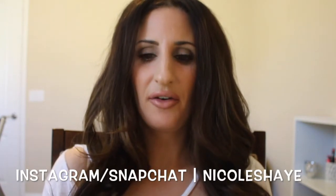Hey guys, welcome back to my channel. Today I have for you a very exciting video. This is going to be a kind of a review and demo of the Urban Decay Naked Basics — the new palette that was just released. I was actually able to get my hands on it early.